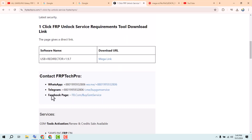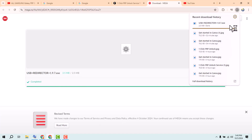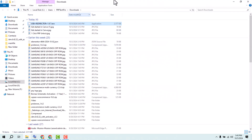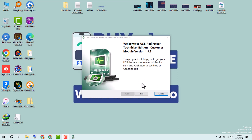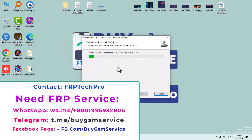Then download the USB redirector software. After the download is completed and you open it, it will ask for a technician ID — then you contact us, the FRP Tech Pro team.